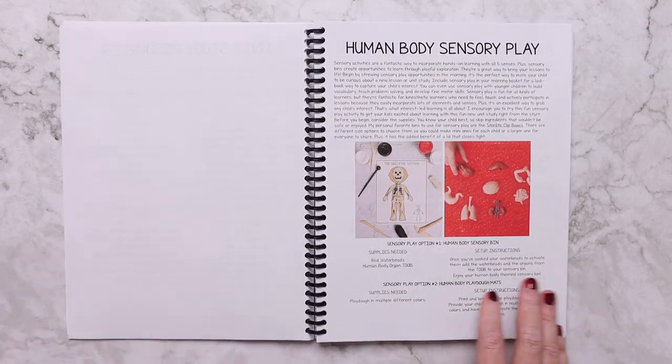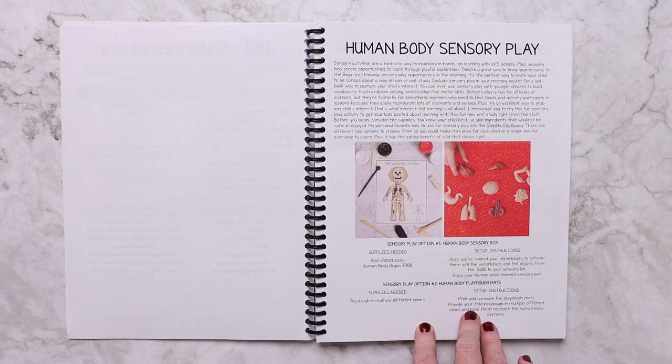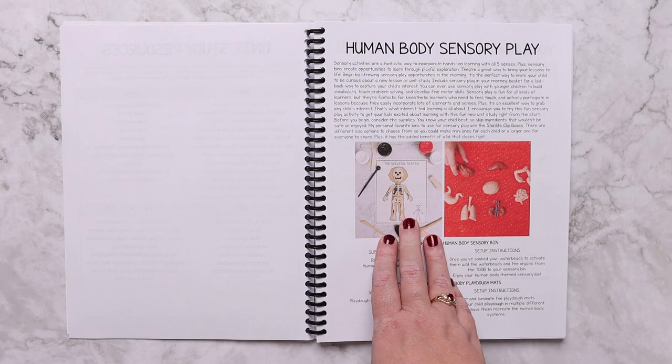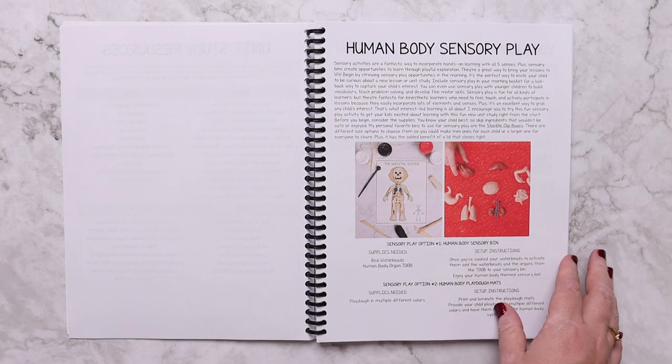There are some human body sensory play ideas. If you have younger kids, there are play-doh mats included for play-doh sensory play, as well as a sensory bin idea.